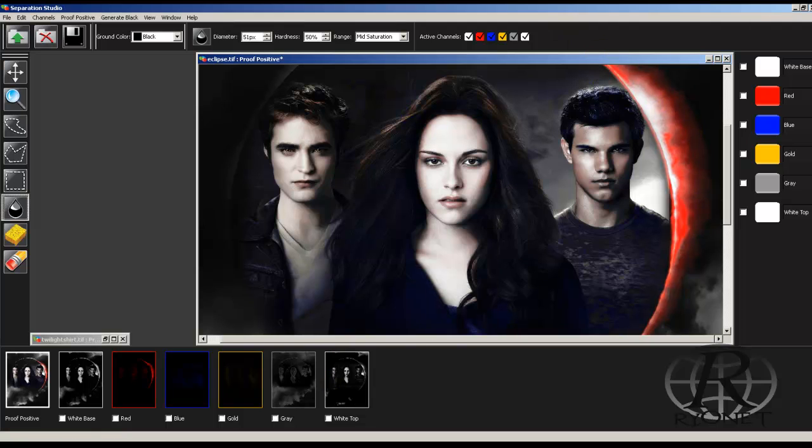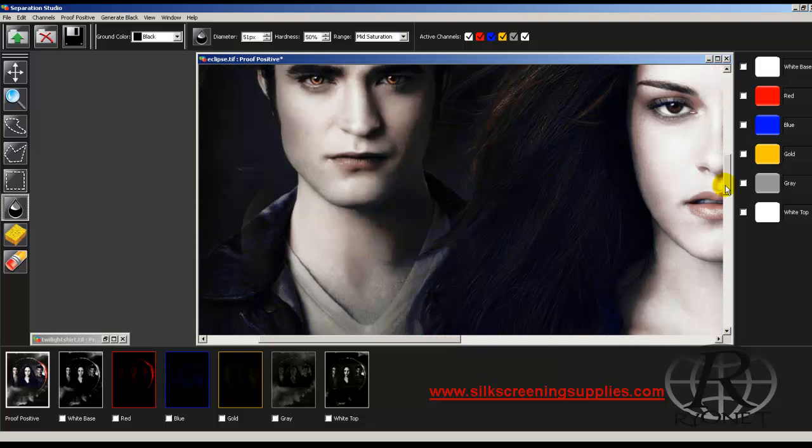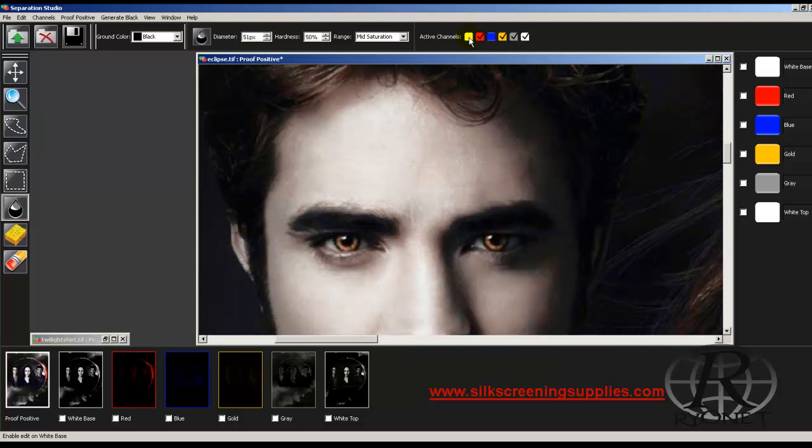With Separation Studio you can even make minor adjustments. Let's say we want to take Edward's eyes and make them red. We can do that a few different ways — we can manually paint by taking off all the active channels with only the red showing, then manually saturate his eyes. First we need to take our pixel width down quite a bit, down to about 15. Then we can come in here and saturate red into his eyes, viewing low and high saturation levels.